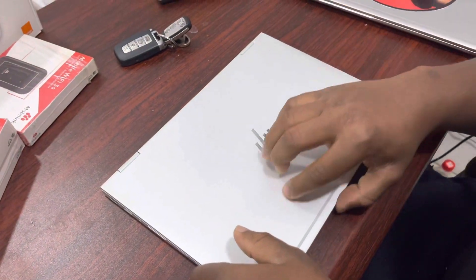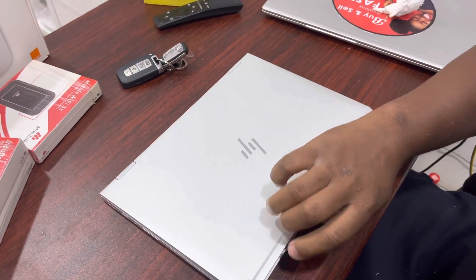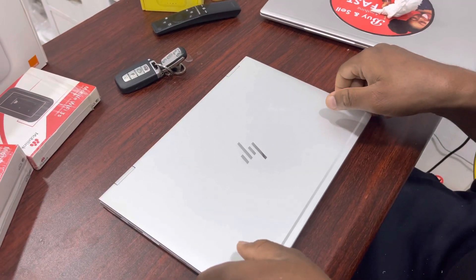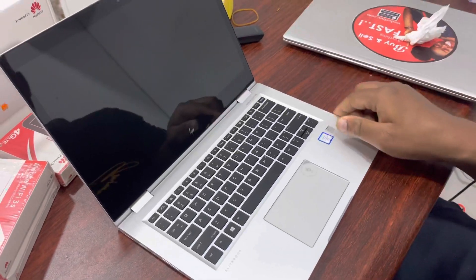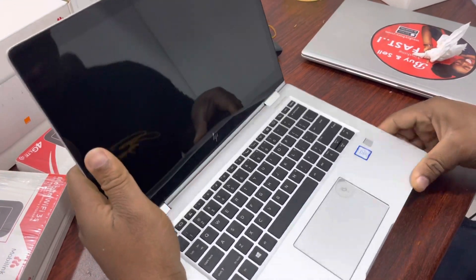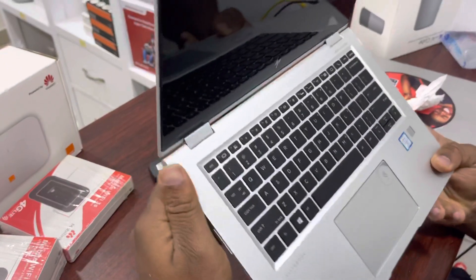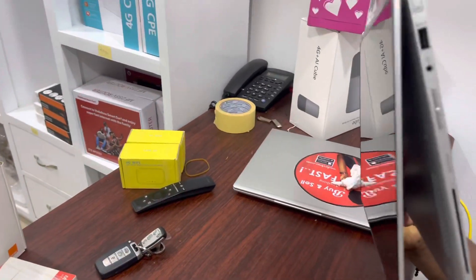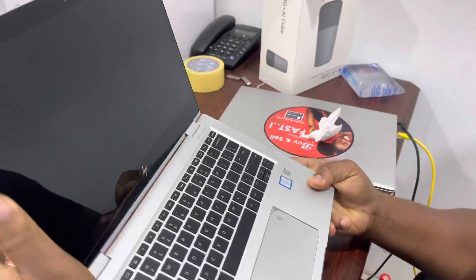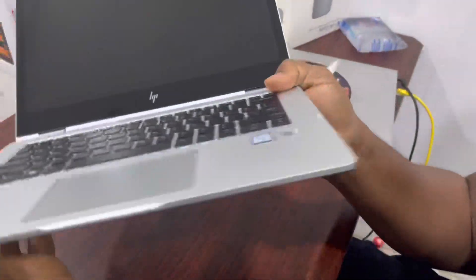Hello guys, this is Dr. Swift. In this video I'll be showing you how to set up Face ID, fingerprints, and password on an HP laptop. Today we'll be using an EliteBook 1030 G2 — a 360 touchscreen fingerprint laptop also available for sale for $4,500 CDS.